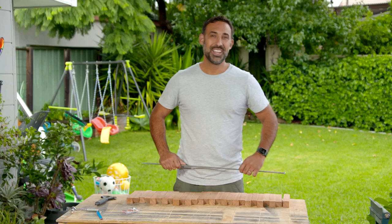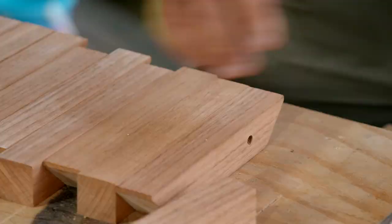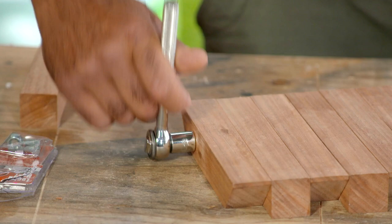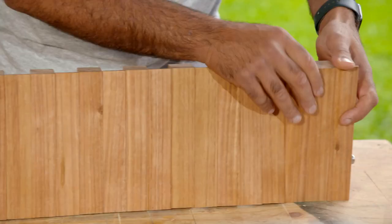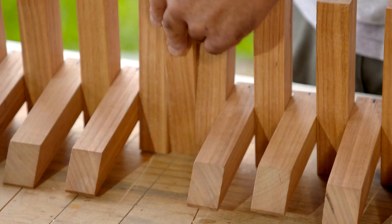We're now ready to join our fingers together. The reason I chose an 8 mil threaded rod is it's actually easier to pull through these fingers rather than a timber dowel. Also, our fingers are going to go up and down, so this allows us to adjust the tension by doing it up or loosening it — how cool is that!